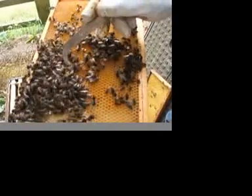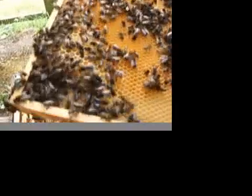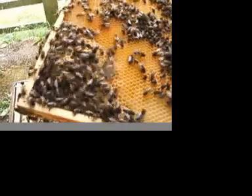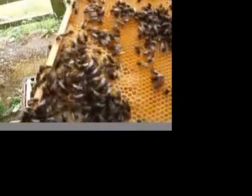You see those drones? They're the big drone bees, they're the males. And in there, you see those grubs? Those grubs in those big cells will become drones — they'll become drones they will.